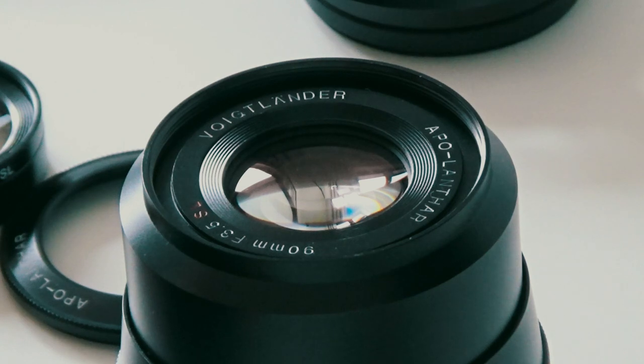I managed to get this a few years ago, and I've since spoken to the Voigtlander people at the photo show and they said they're no longer making it. I did express my concern because it's actually probably the sharpest lens I've got in my collection — it's even better than the one Zeiss lens that I've got.